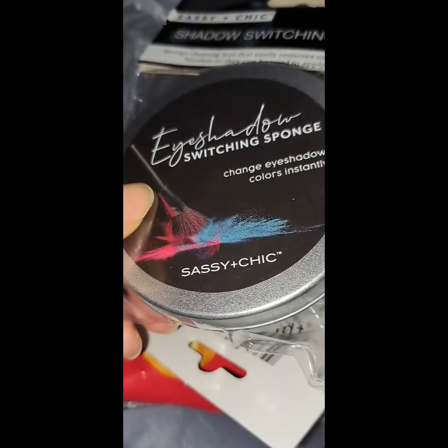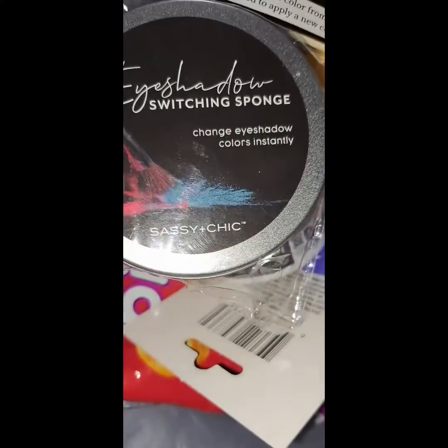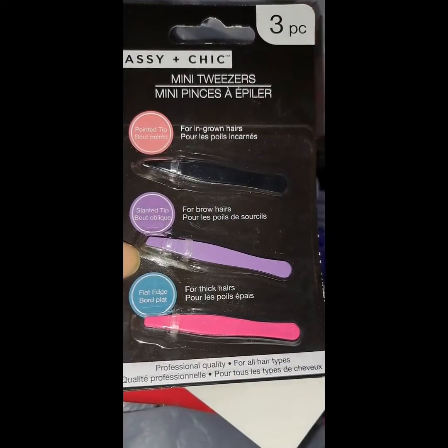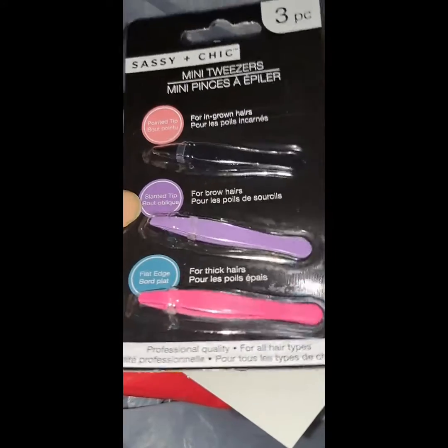I got another switch sponge to change colors of eyeshadow, because I'm going to start doing some tutorials. And look how cute — I had to get these mini tweezers. They have the pointed, the slanted, and the flat edge. Look how cute!